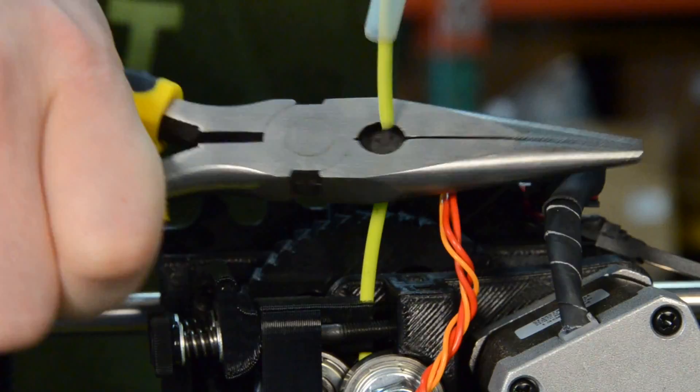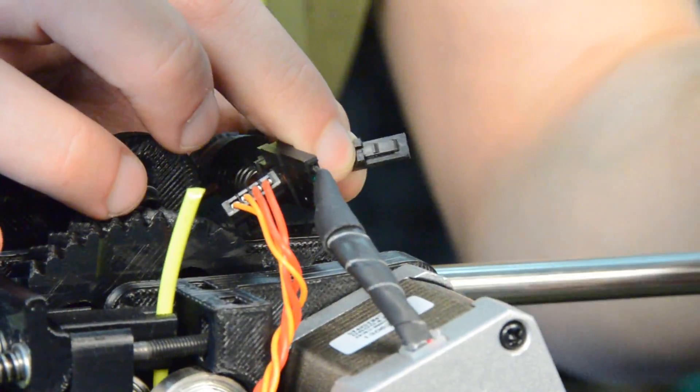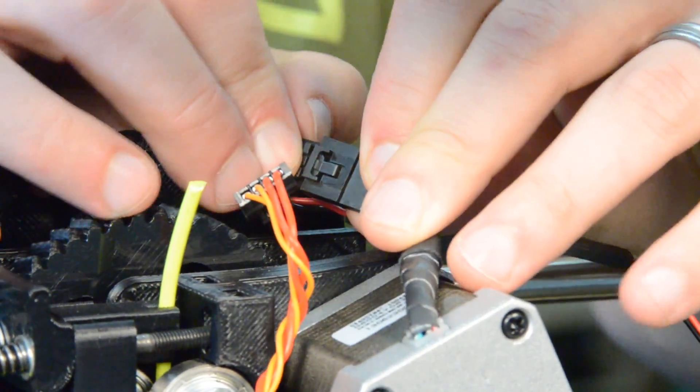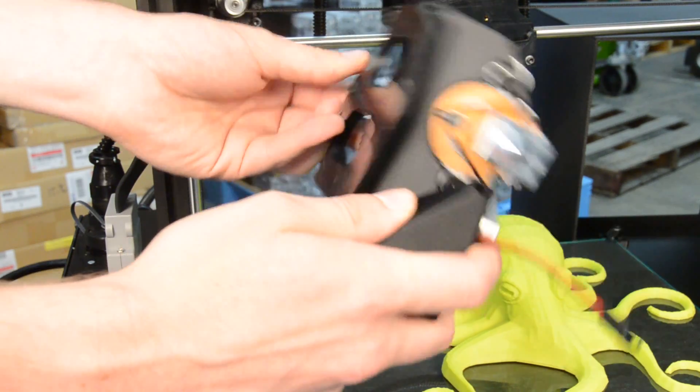Our modular tool head design allows you to benefit from all the new materials that are coming out every day. Some examples of new materials include Ninjaflex, Laywood, Laybrick, Polycarbonate, and many more.